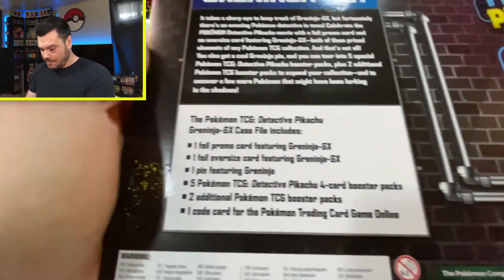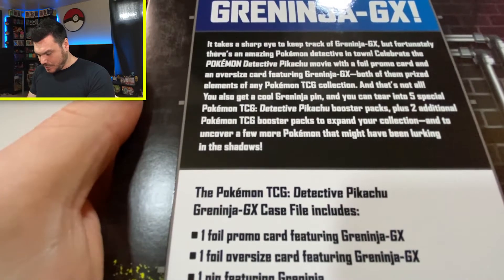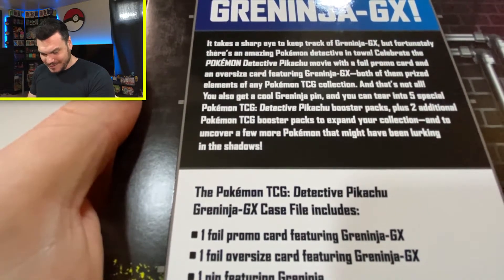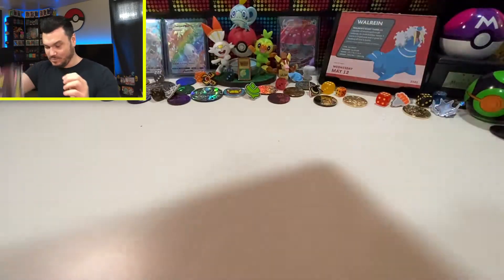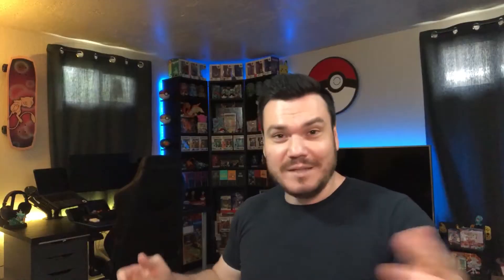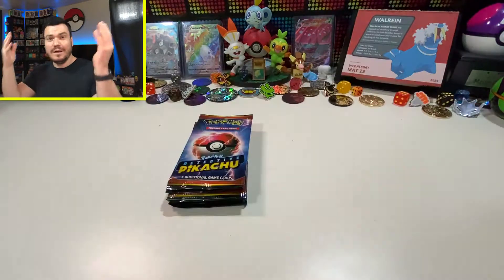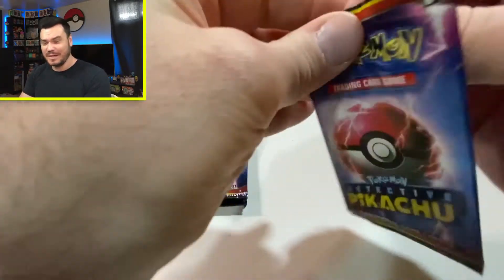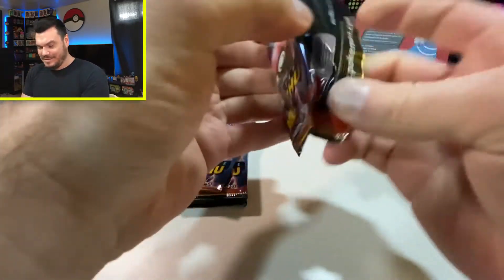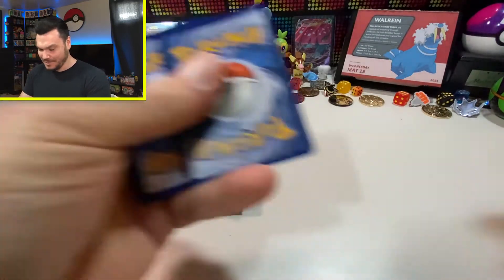Let's take it down over here to the hand camera. Flip this box around — Greninja GX, got a little bit of a glare. It takes a sharp eye to keep track of Greninja GX, but fortunately there's an amazing Pokémon Detective in town. We're going to have to play Detective here and find out what amazing hits we can get out of these boxes. In this box you get a Jumbo Card, Promo Card, a pin, and all these packs. Kicking it off with these Detective Pikachu packs — they're a little bit small and arguably nowhere near as popular.